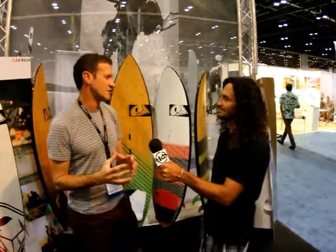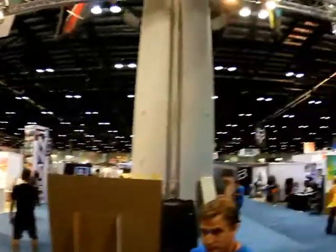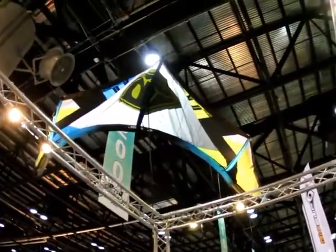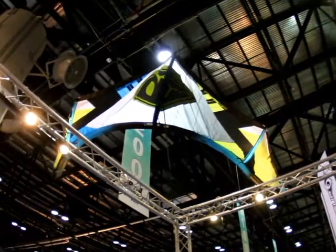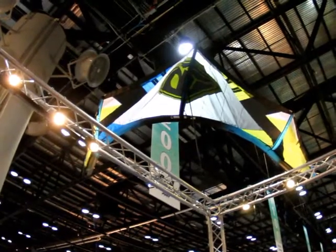The same technology we put into our Razor, which is our high-end freestyle C-Kite. In terms of killer product, the Lithium is in its fourth rendition — it's seen a level of refinement, really keeping it as that go-to kite for about 80% of the kite population.